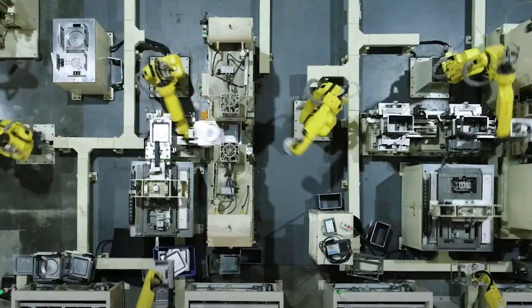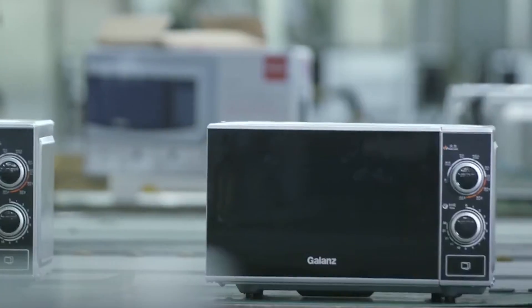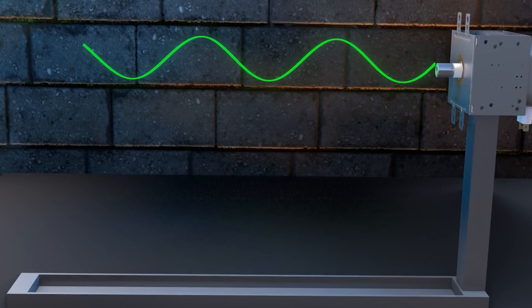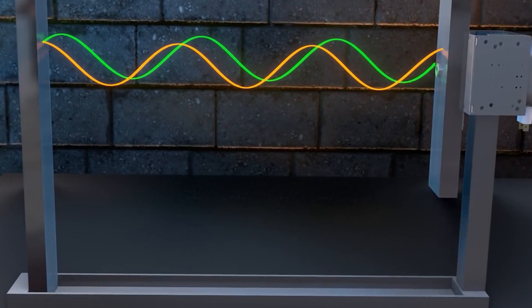Wondering how that plastic box on your counter transforms a rock-solid burrito into a piping hot masterpiece in mere minutes? Well, it all boils down to science. We're talking about the electromagnetic spectrum — the same family that includes radio waves, light, and even X-rays.